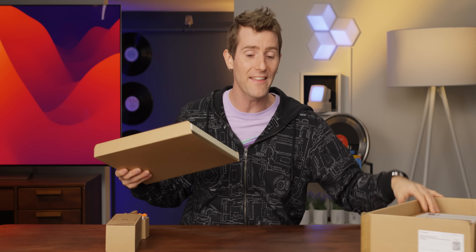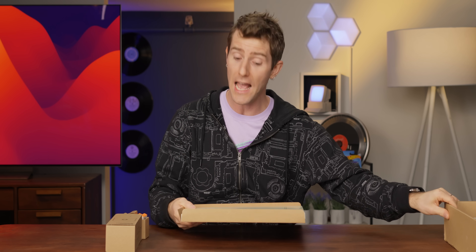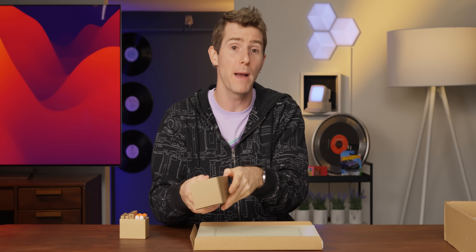Speaking of transparency — Framework investment disclosure — thanks for the transparency on this machine. I am super excited to see their new transparent bezels. We'll get to that in a minute, after we have a look at the included accessories, which as always with the Framework, are kind of up to you. You can buy a power adapter — their GAN power adapter is super awesome.